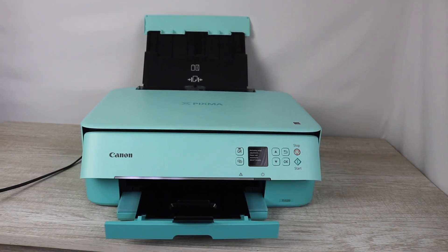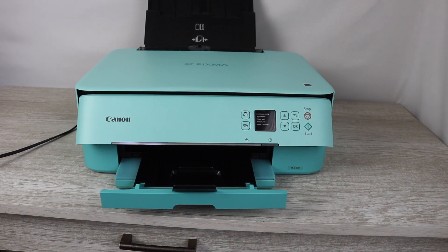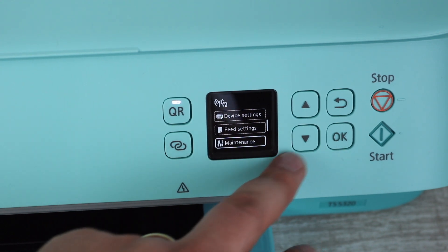Hey YouTube, what is going on? Brandon here with another printer repair video. Today we've got the Canon TS5320, and I'm going to be showing you how to clean your print head — essentially cleaning the ink cartridges on the printer.